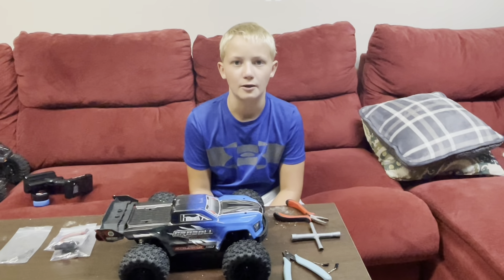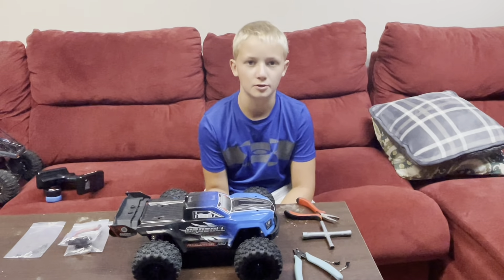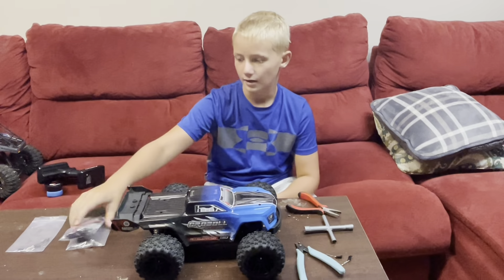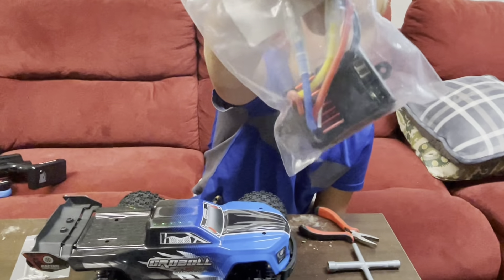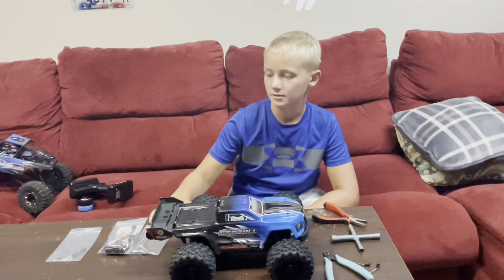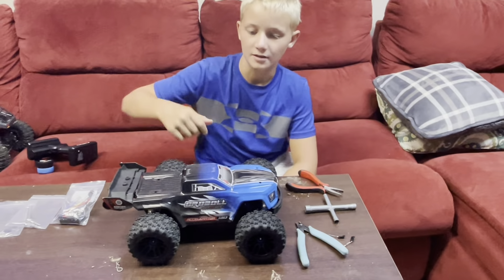Hey guys, Grayson here from Iowa Berger RC Backers. Today I will be fixing the curl ball that had a bad ESC, so I'm putting a new one in. It's the same exact kind from the curl ball, and I'm putting new dog bones in because those came out. So let's get right to it.